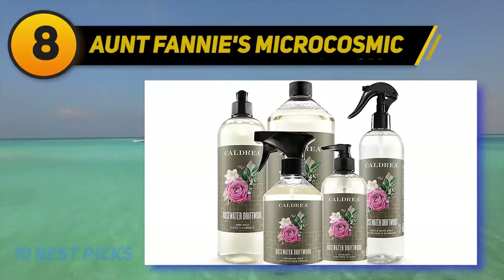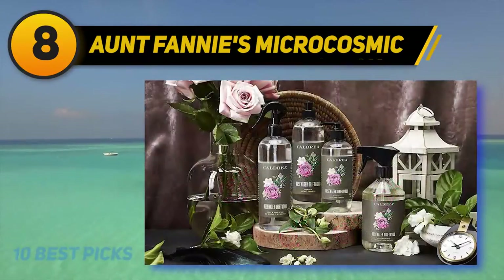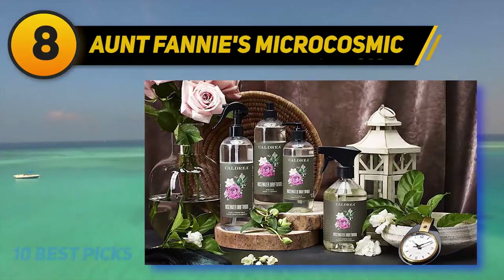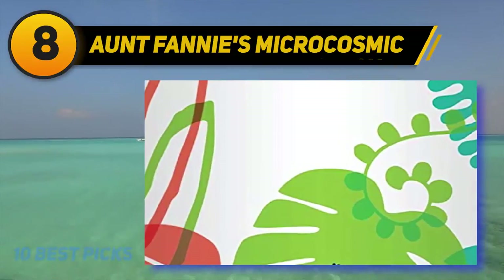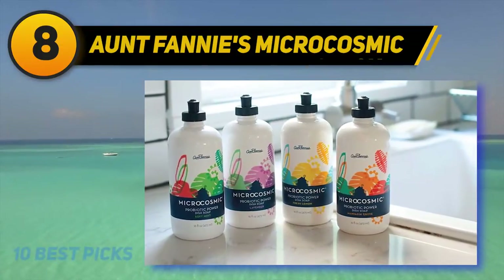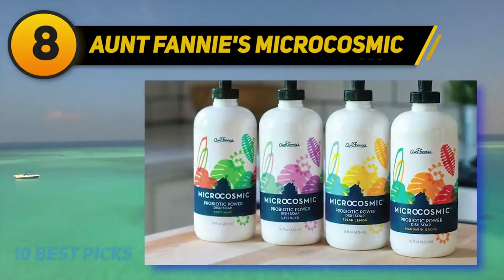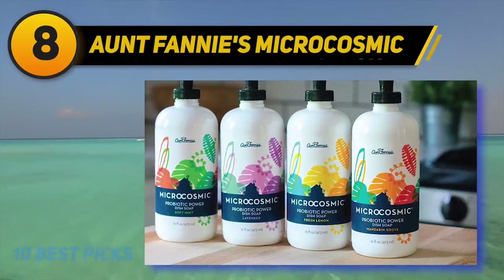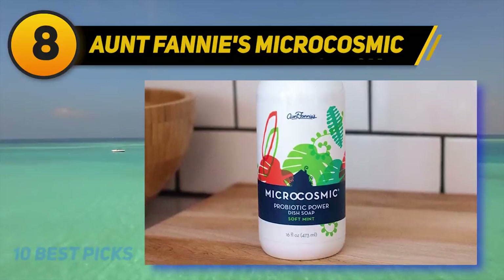Number 8 on my list: Ant Fanny's Microcosmic. Many dish soaps contain detergent, which may cause irritation and itching for some. It's a big problem for some, as it can ruin the whole camping trip. Don't worry. Ant Fanny's Microcosmic Probiotic Power is made of skincare ingredients to save your sensitive skin after cleaning all the post-meal dishes. With a balanced pH, it's soft on your hands, and it's capable of producing lush bubbles without harsher drying detergents. This product is also free of sulfate, phthalates, and other harmful chemicals. Infused with 100% essential oils, it contains no artificial fragrance.